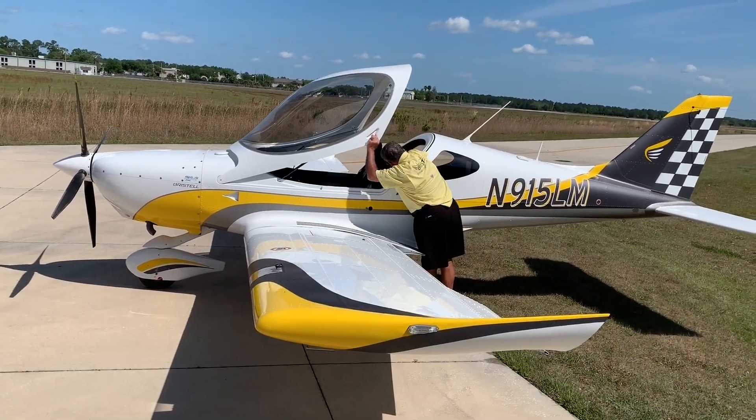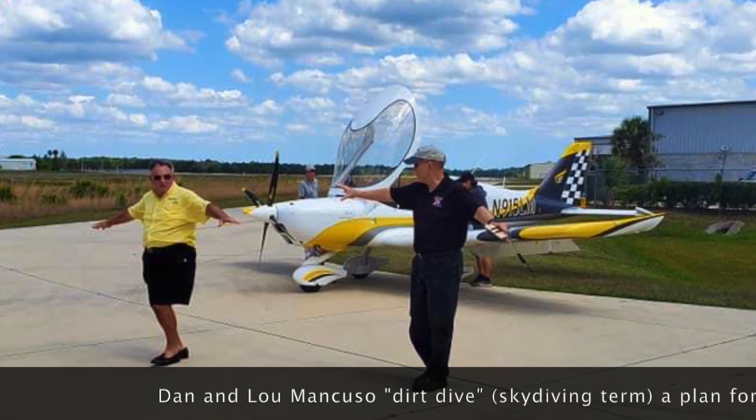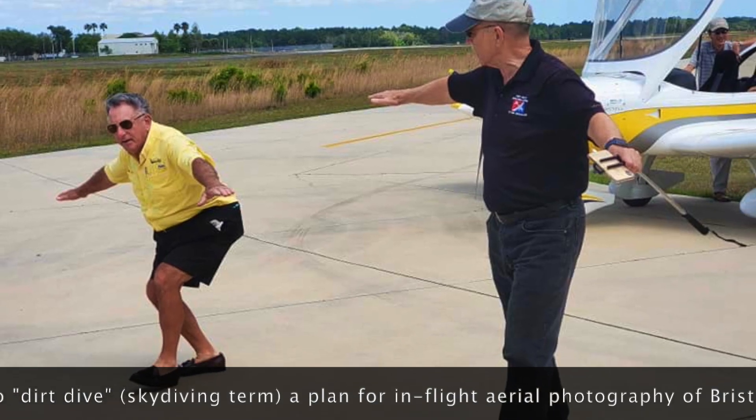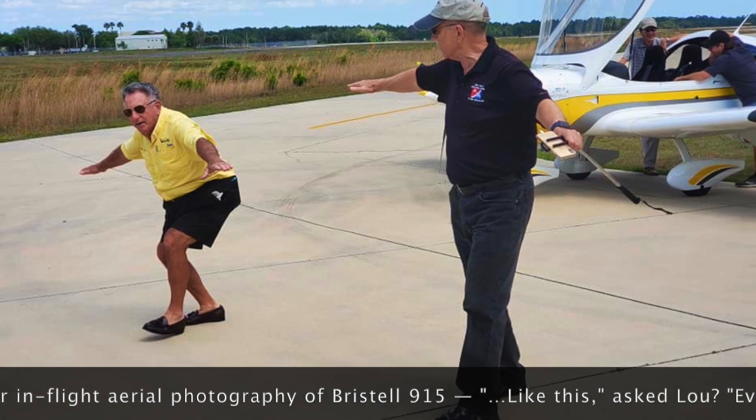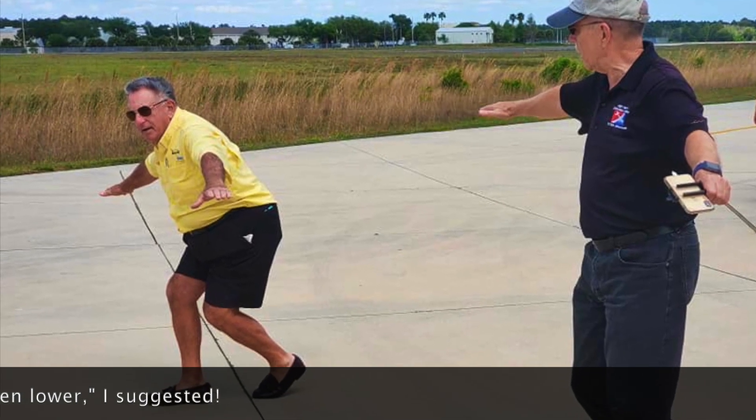He and I are going to practice a little bit here, as we figure out how we're going to do our formation flying and what elevations to be at. Kind of fun — what skydivers call dirt diving.